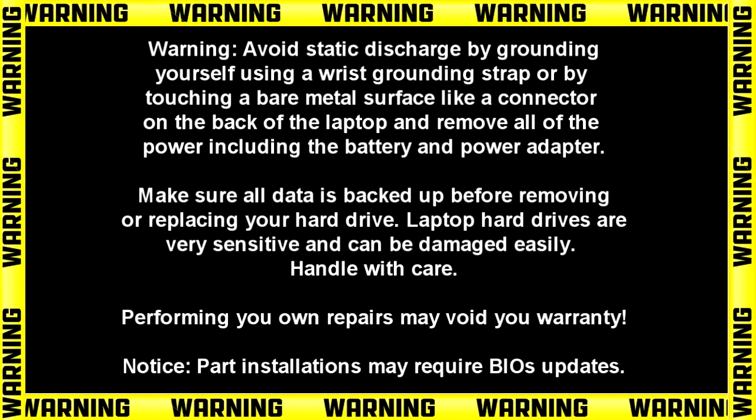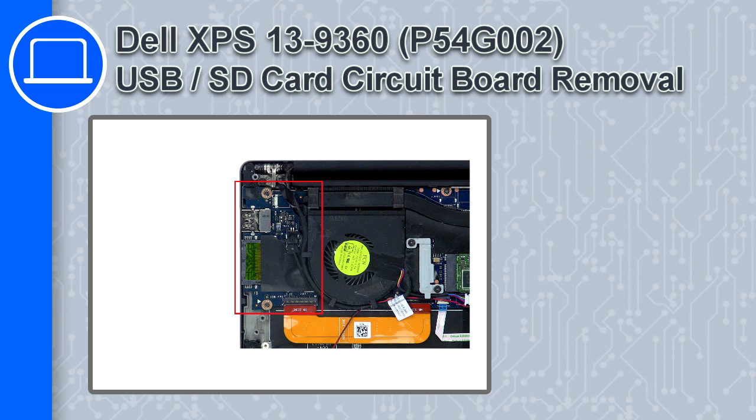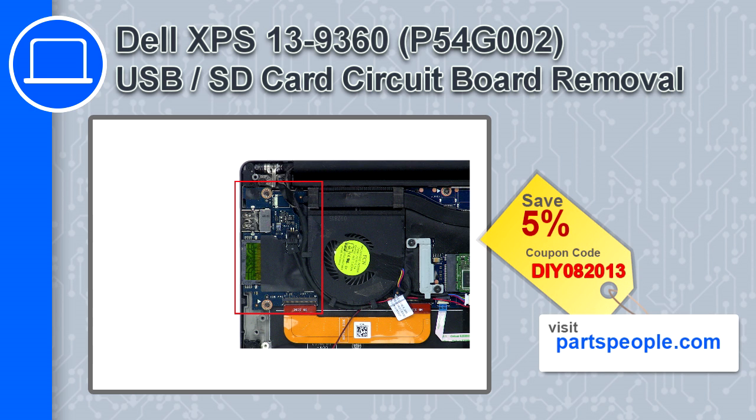How's it going, this is Ricardo and in this video I'll show you how to remove the USB SD card circuit board from a Dell XPS 13 version 9360. If you're looking for parts for this laptop, go to our website and use this coupon for a 5% off discount.